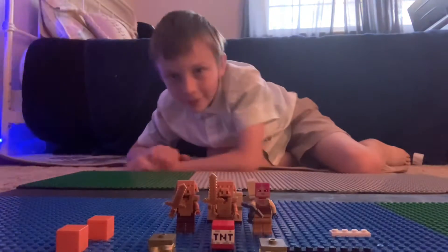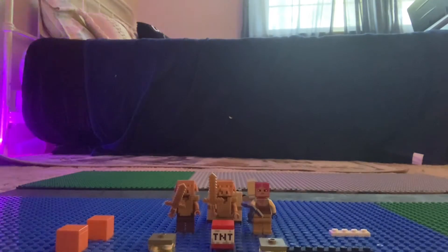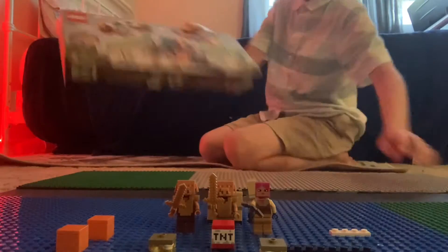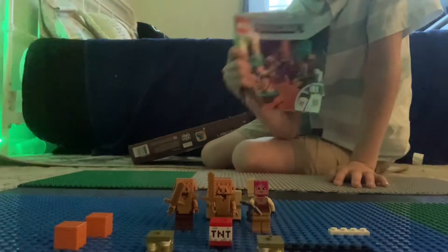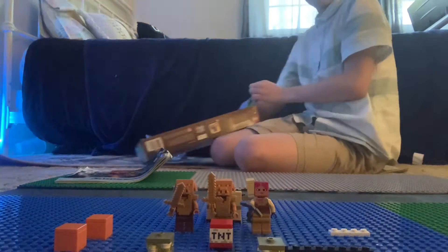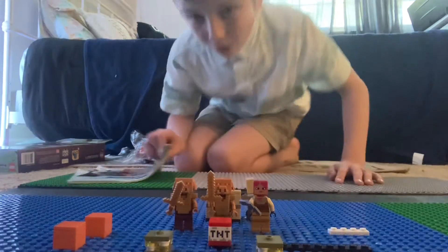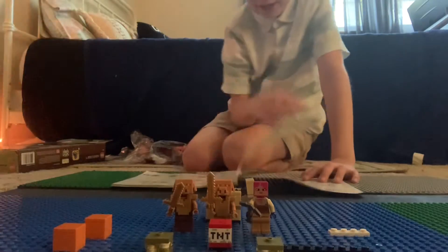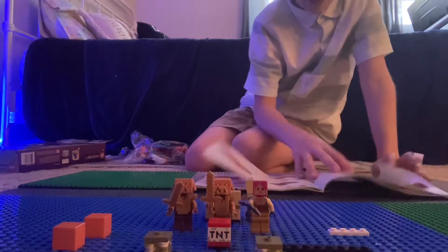It somehow took us 30 minutes yesterday. I really don't know how. I'm going to go get the Lego set with all the other stuff in it. Okay, so here it is — the Lego set. The instructions, we're going to need these. And this bag, bag number two. This one should take way longer than it did yesterday, so I'm expecting this to be a longer video, but we're going to go through way faster today. Bag number two.